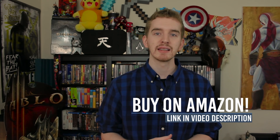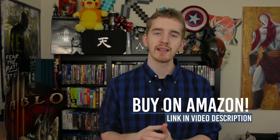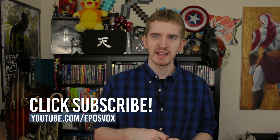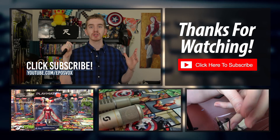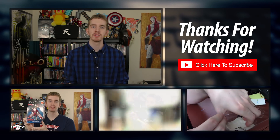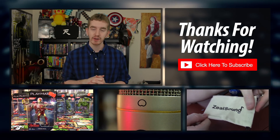As always, product links to this bad boy will be in the description below. Thank you for watching my review of the Synology DiskStation DS216, a really awesome NAS server. Leave a like if you enjoyed it, make sure to subscribe, and check out my other channels for more awesome videos like my recent microphone reviews or my earbud challenge. Until next time, my name's been Adam ReposVox, and I'll catch you later.